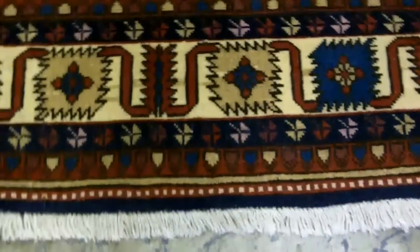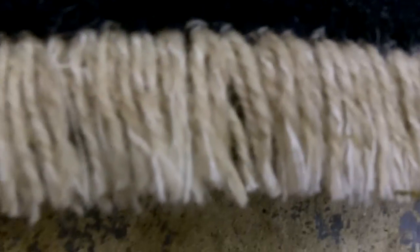And then we take a look at the ends. The ends are wool. The foundation — the warps are wool. And this is unusual. This is not something we normally see in a rug this new. Especially with Afshar, we'd expect a cotton foundation.